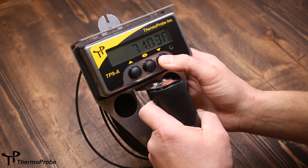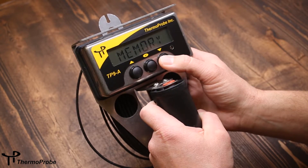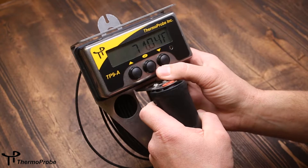The features are accessed using the up and down buttons to scroll through the simple menu. If you keep going, it'll come back to temperature reading.